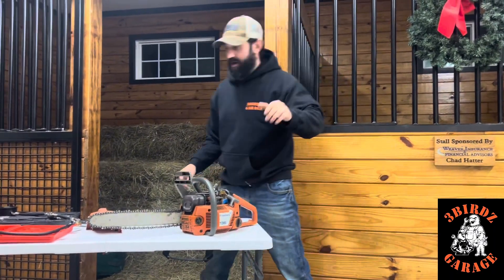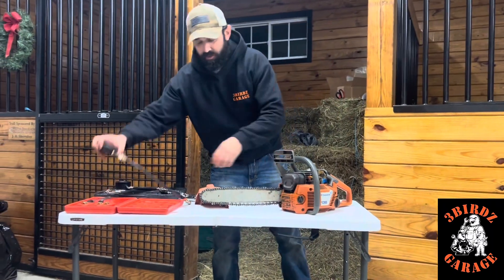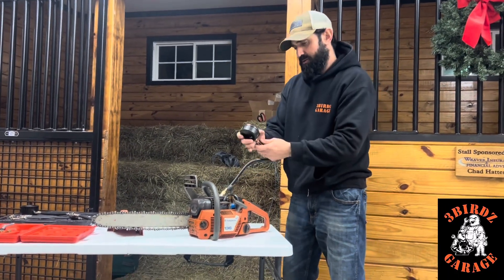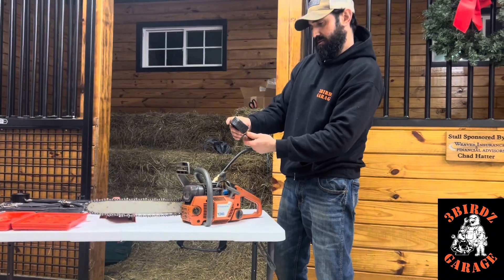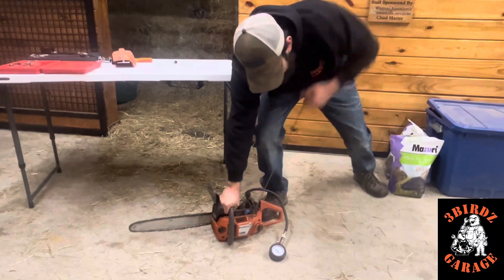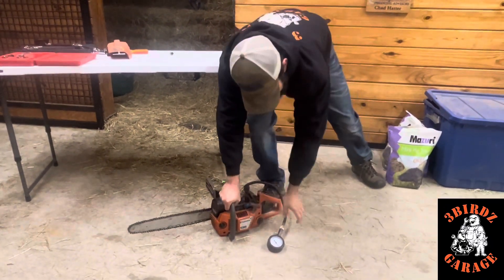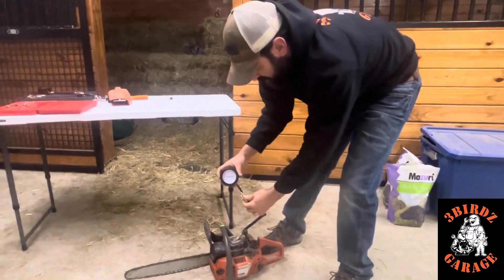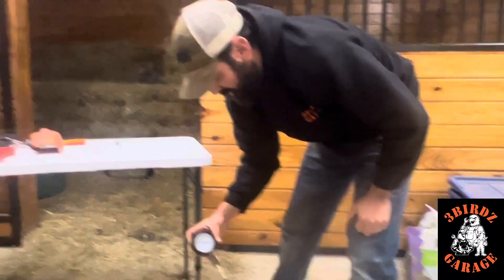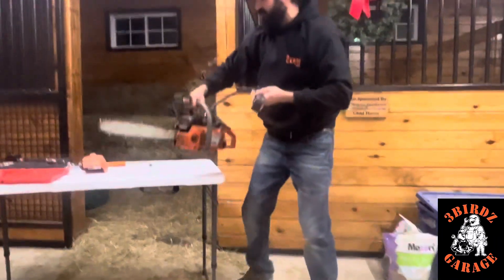As you can see, it's got good compression. So what I want to do is compare the two testers. Let's get the Chinese one on here first. Looks like we're at about 80 — about 80 PSI on this one. And I know the chainsaw has more than that. So let's hook up the Mityvac.